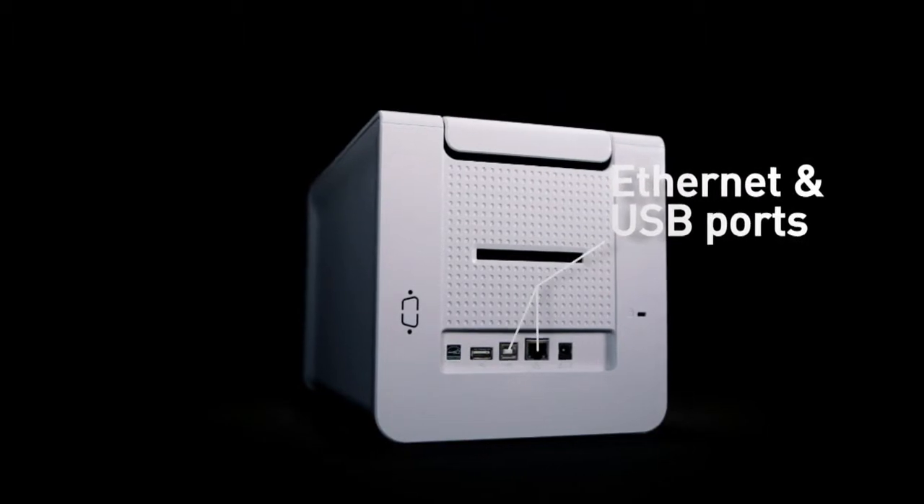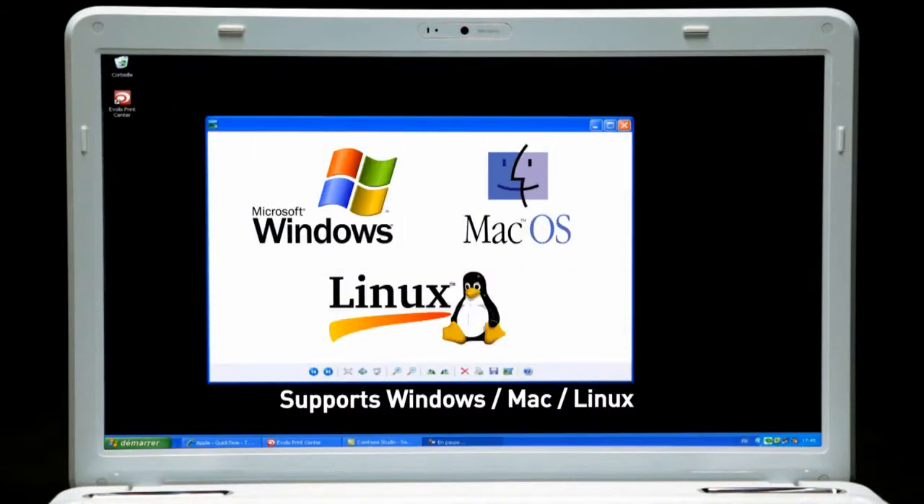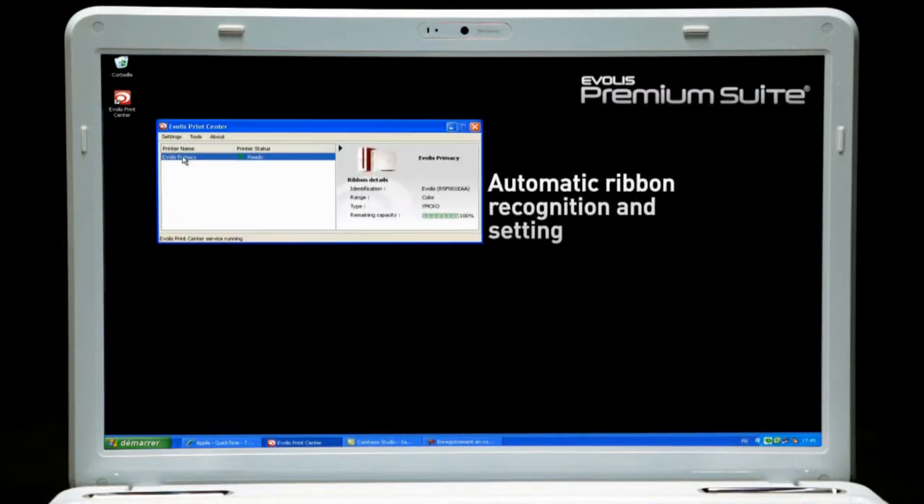Primacy comes with both Ethernet and USB ports and supports Windows, Mac and Linux environments. With the Everless Premium Suite software, Primacy communicates with users on their screen.